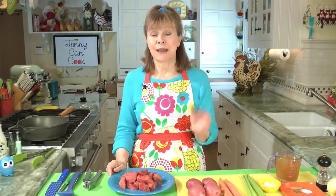Beef stew has to be one of the all-time best comfort foods ever. You can dress it up and make it fancy, but I like mine the old-fashioned way, which is really simple. It does take time, so if you're in a hurry, make a sandwich or something, but it's not a lot of work — it just takes time.